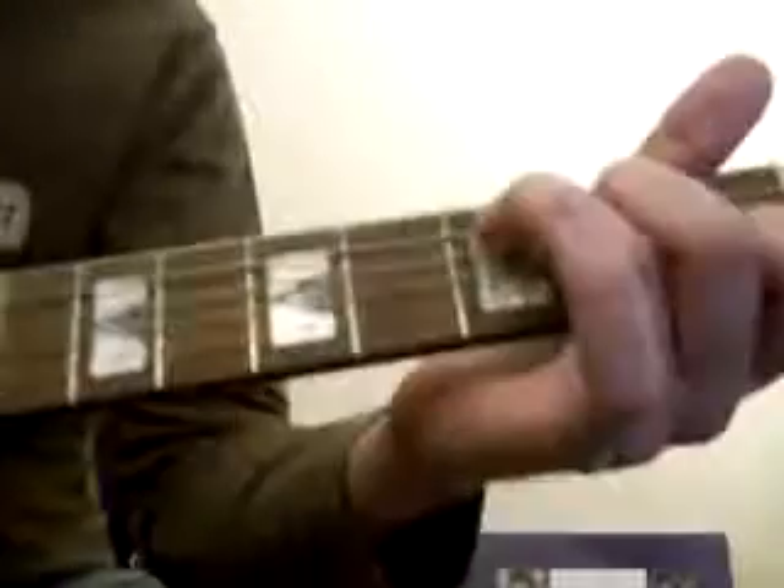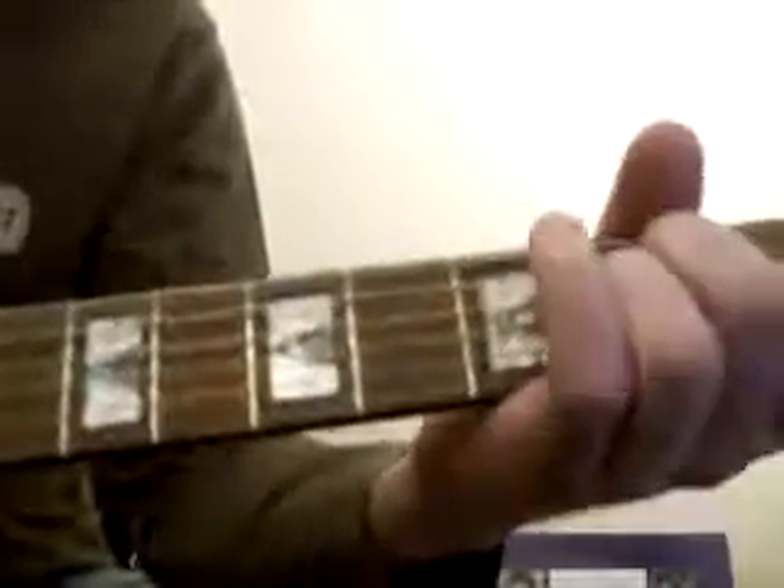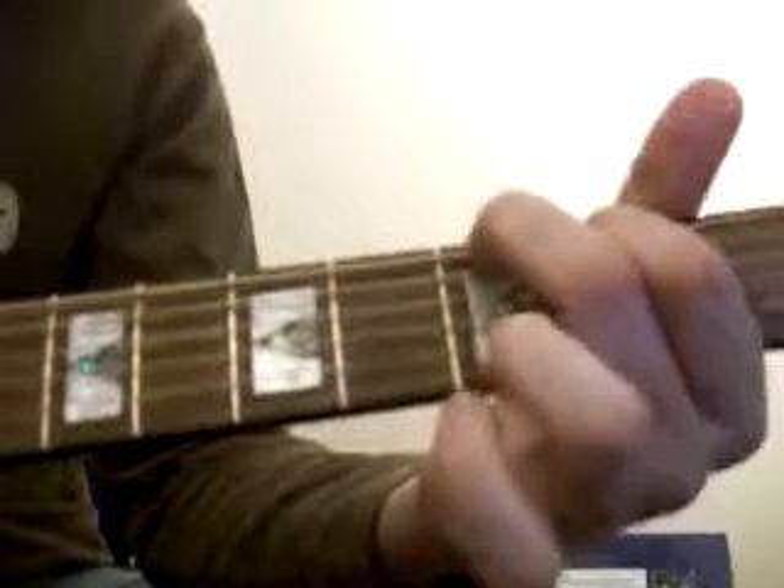This is a lesson for Stone Sour's 'ZZY ZX Road.' A guy called Mohammed Bass asked me how to play this, so I'll see if I can help you out mate. Basically for this song, it's quite a simple one. You're going to need C, A minor, F and G.